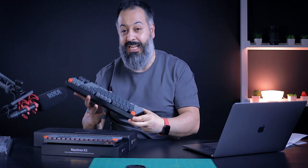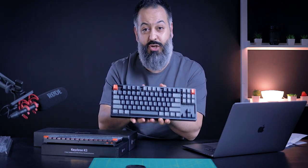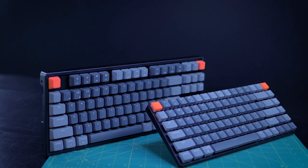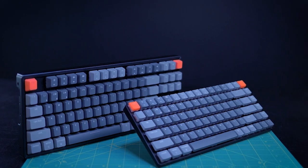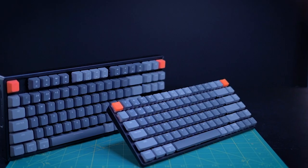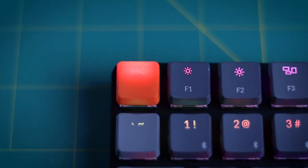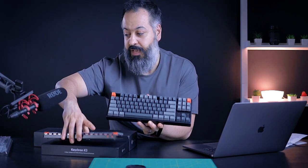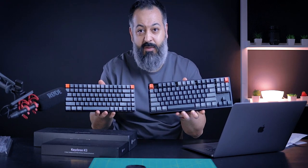Whichever option you choose, these keyboards simply look good and feel very classy. I love the two-tone gray they've chosen — a darker gray for main keys like Shift, Control, and Command, and a lighter gray for others. They come with an iconic orange escape key, and also include a gray escape key if you want to be more subtle. If you want to embrace the orange, the light function button also comes with an optional orange key cap for a symmetrical look — which is personally the look I went with on both my keyboards.